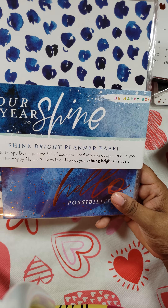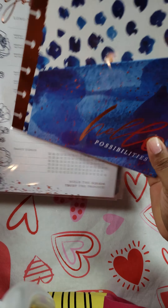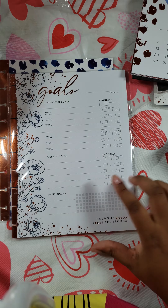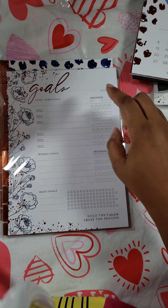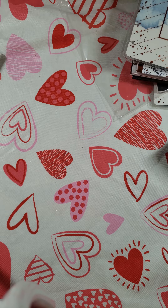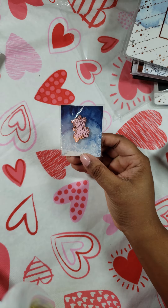And then inside of here it says It's Your Year to Shine. It comes with a folder. This right here has the goal sheets — long term, weekly goals, daily goals, progress tracker for both of them, and what month you're doing it for. And then here's the front and back cover, and then the flare pin.